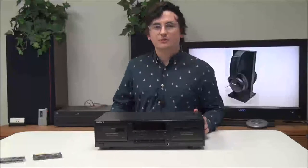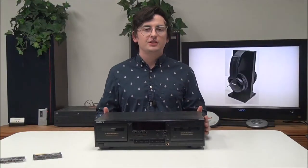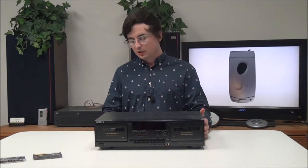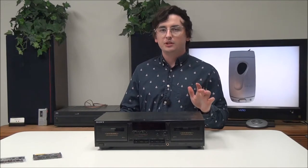Hey, what's going on guys, welcome into For The Low. My name is Spencer and today I've got this Sony dual cassette deck player and recorder to show you. The model number is TC-WR535.